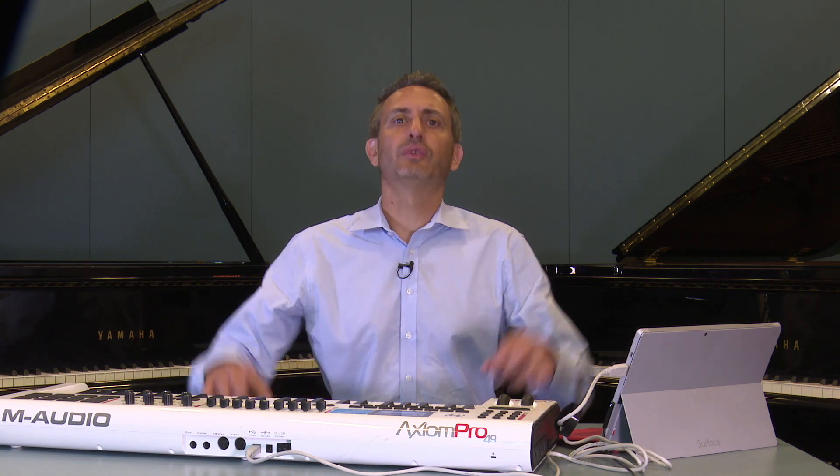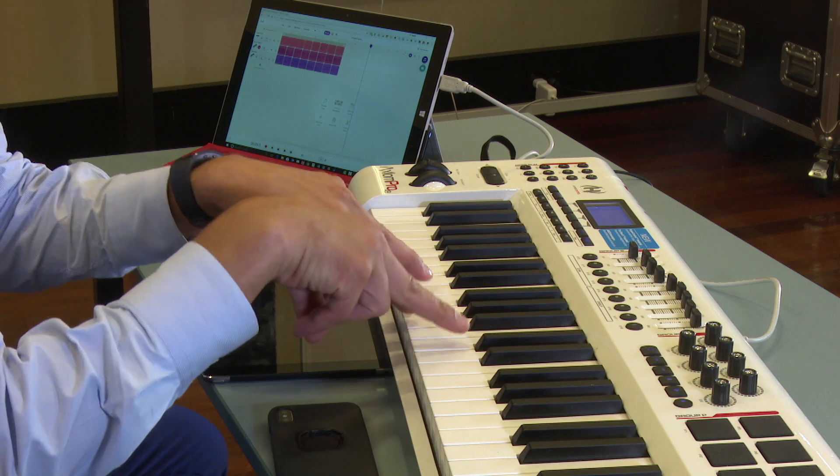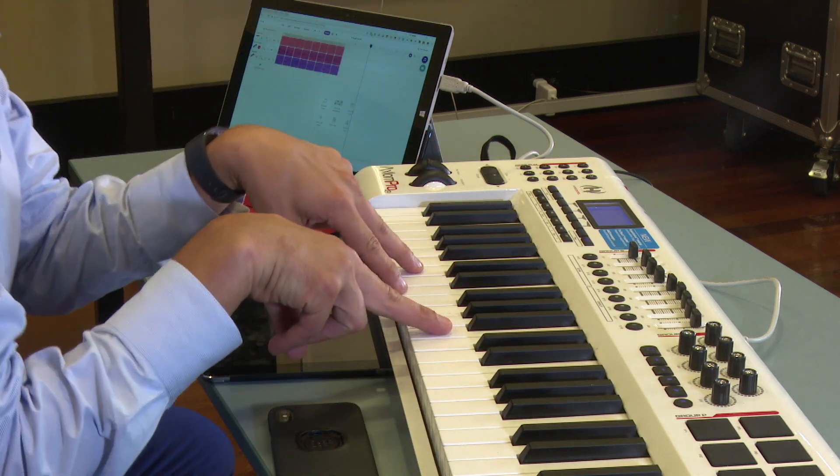The idea is that you take these four fingers and randomly place them on a keyboard. You can just hit the white notes, or you can use the black notes too. And if you don't like the sound of them, then you simply take the fingers off and put them somewhere else. When you find a combination of notes that you like, you simply write down what keys you pressed. There's a PDF below this video which you can use to write down chords — it gets you to write down ten chords and then pick your favorites.